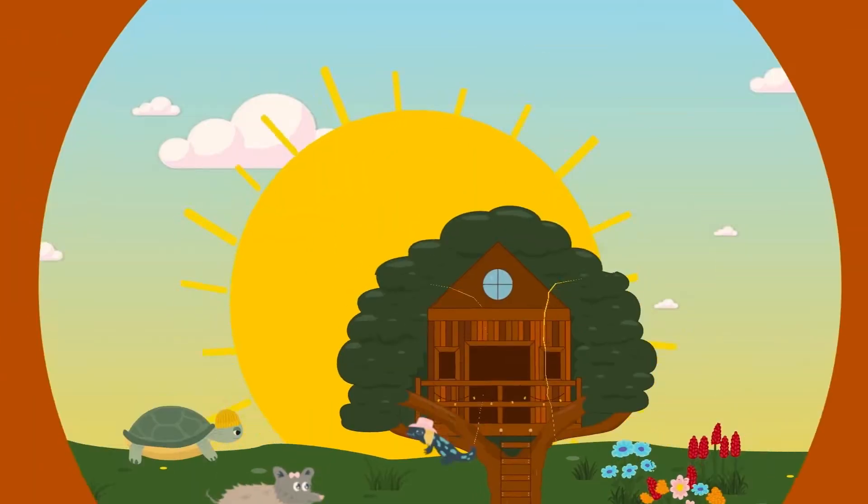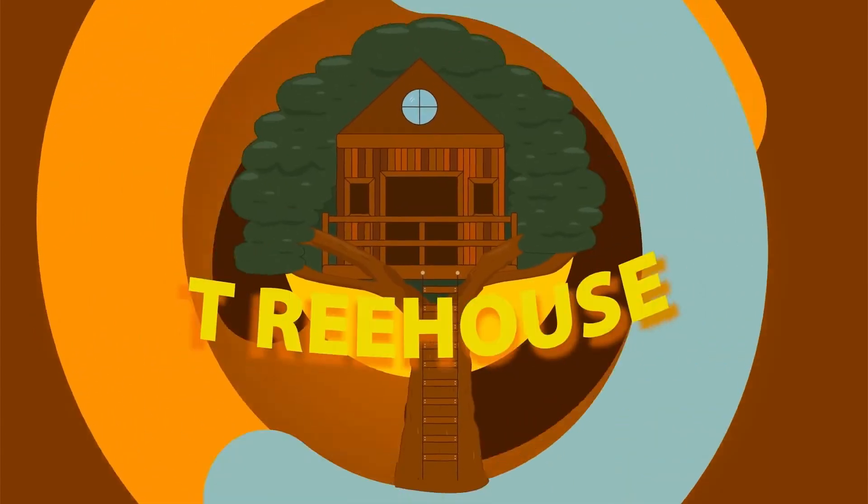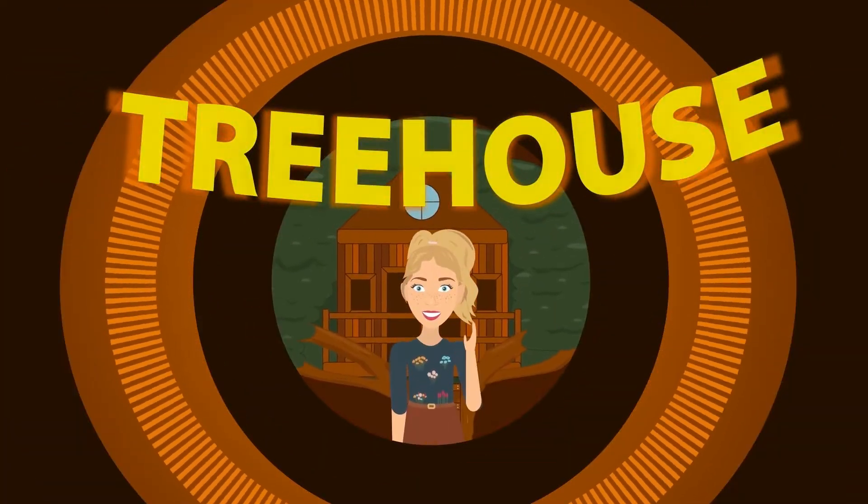The Treehouse. Hello everyone and welcome to The Treehouse. I'm Kelsey and I'm super excited to have you here because we have a lot of exploring to do outside here in nature. As you can tell, I'm here at the Shadbush Nature Center and this is where our episode is going to kick it off. So let's go check out what we've got going on.